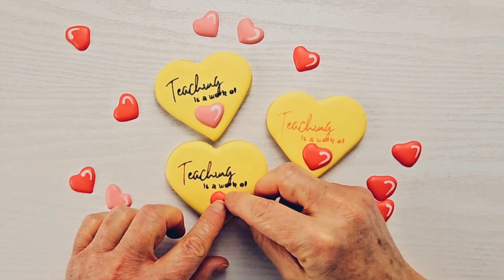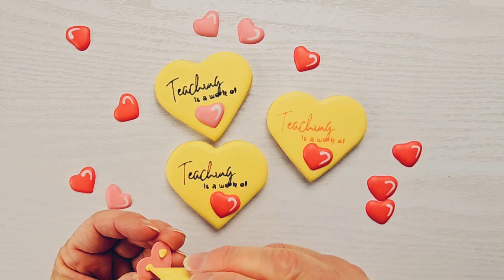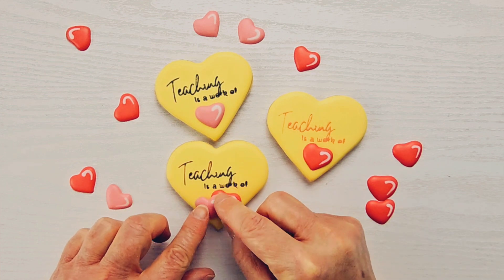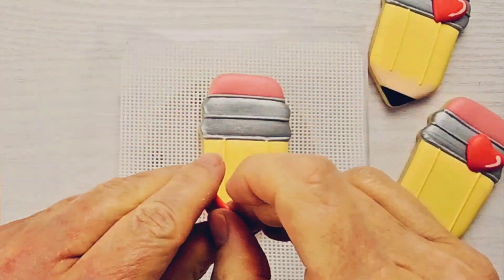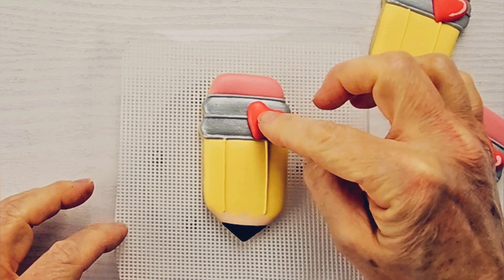If any of them come out a little crooked or wonky, you don't need to use those because you have plenty to choose from. So pick your favorite royal icing transfers, then take your royal icing in the color of the background cookie and put a squeeze of it on the back of the transfer and attach it to your cookie.